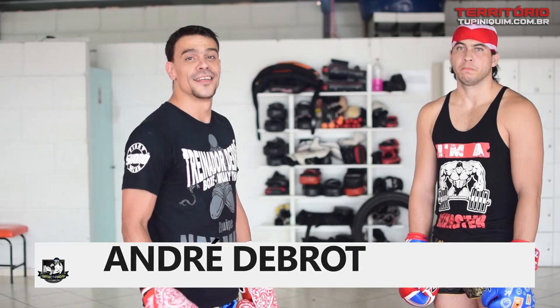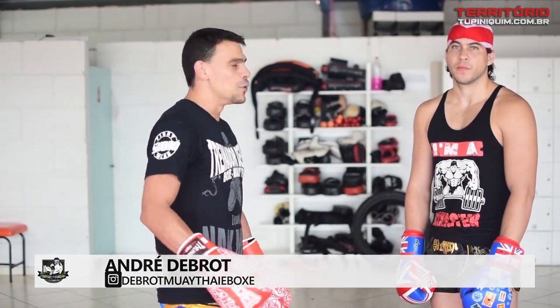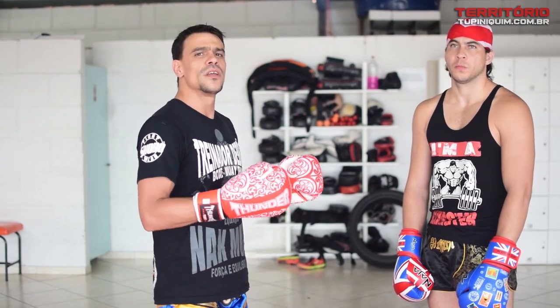Hello everyone from Territory Piniquin. I am the trainer Debrou here with my athlete Wilson. I have my training space today. I will show you a technique that we do in our training. I like it — I consider it simple and effective.